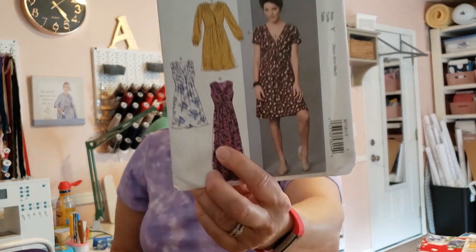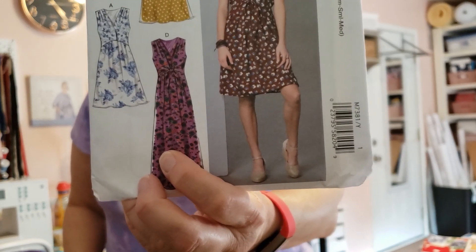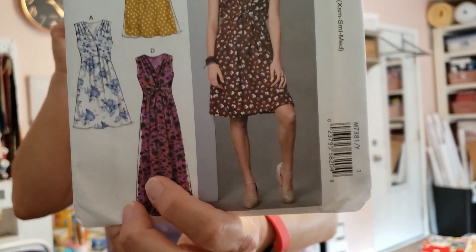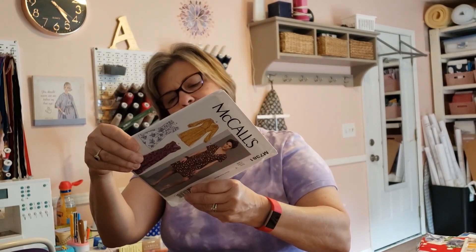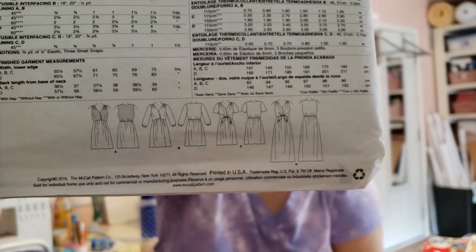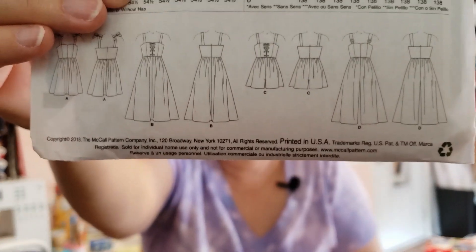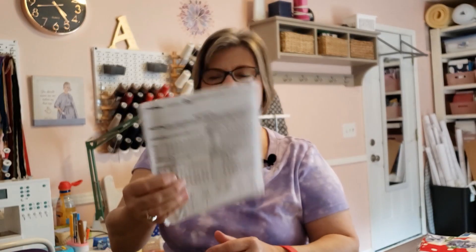The other pattern is probably too small for me, but I thought maybe I could enlarge it. It's M7381, and I like view D, which is a maxi dress. It's sleeveless and has a pretty little tie in the front. Here are the line drawings. I think that would look pretty in that print and maybe be a little more wearable. And here are the line drawings for the jumpsuit pattern.